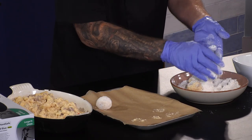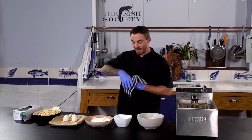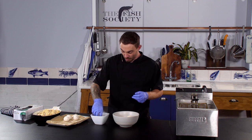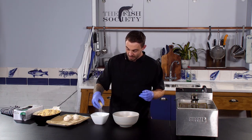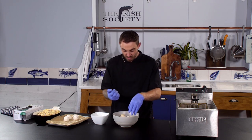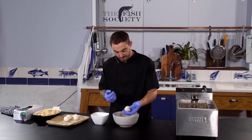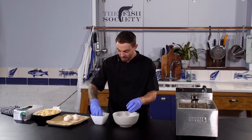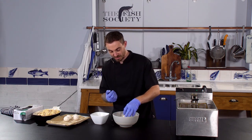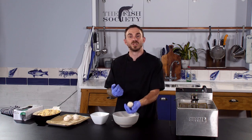These are now ready for the egg wash and breadcrumbs. You want one hand for egg wash and one hand for breadcrumbs. Drop it into the egg wash mix, drain off that excess egg mixture, then straight into the breadcrumbs and give it a nice coat with the other hand. Back into the egg wash — we are doing a double pané here — then straight back into the breadcrumbs. If you want to reshape them, just give them a little shuffle in the palm of your hand.